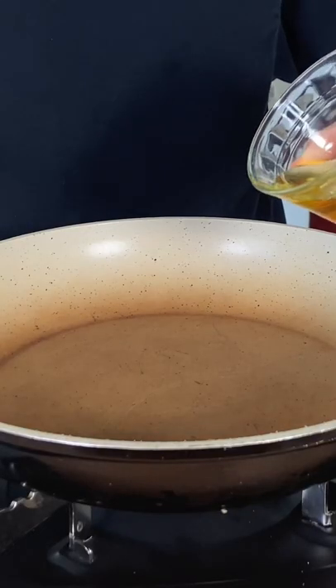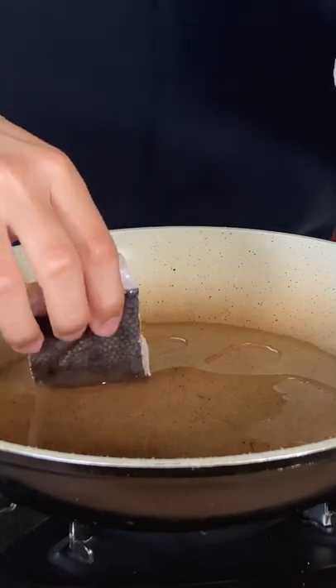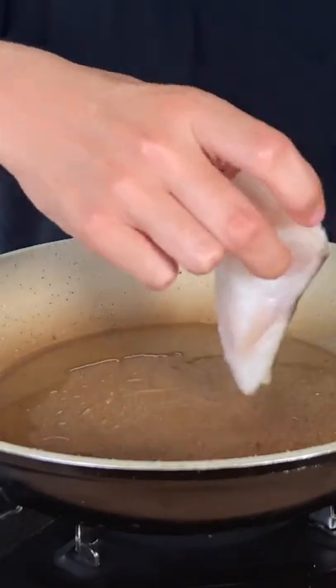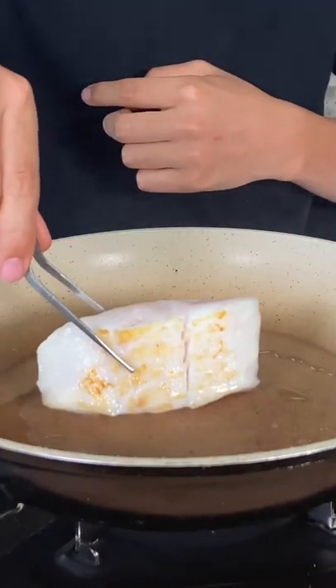Now in a pan, go ahead and add some avocado oil. If your halibut has some skin, go ahead and lay it skin side down. After about a minute and a half, go ahead and flip. Carefully remove the skin. Sear all sides for one to two minutes.